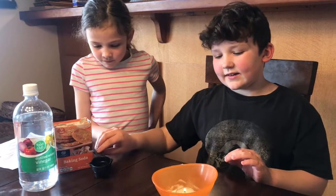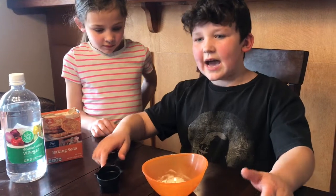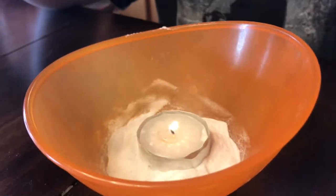Thank you, and I bet you all want to know what happened. So I'm going to pour this vinegar over the baking soda.